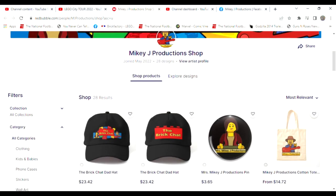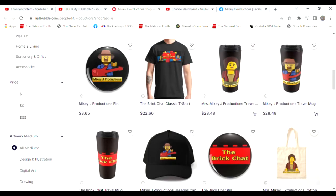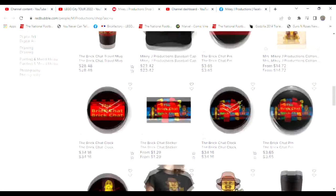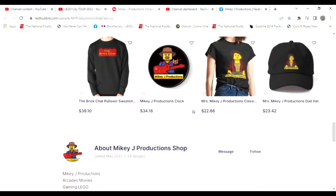Hey, thanks for watching! And don't forget, we've got a merch store. If you want to take a little piece of the show with you, you can get it right here. We've got everything — Mikey J stuff, Mikey J Productions. So take a chance and stop by; we'll take care of you.